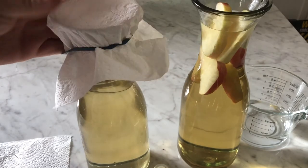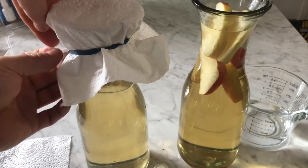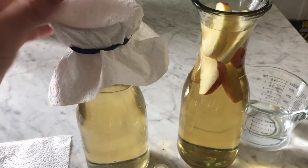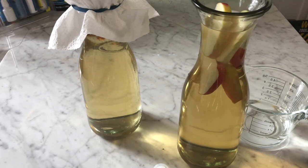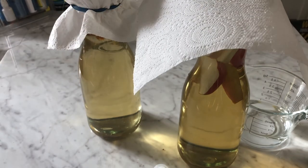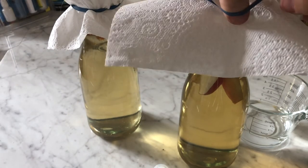Next, put a bit of paper towel or something over the top to stop any bugs, flies, or fruit flies getting into the culture. It needs to be paper towel because the culture does actually have to breathe air.